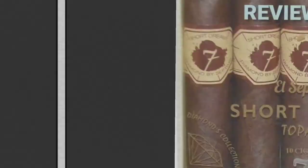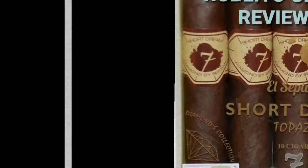Sup YouTube, I'm in a really sad mood right now because this is the last one. I was trying to save them all and they just hurt to smoke — this is the last of the El Sepatino Short Dream Topaz. Sad day for me, YouTube. It's my last damn one: the El Sepatino Sepatimo Short Dream Topaz.